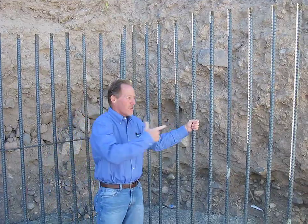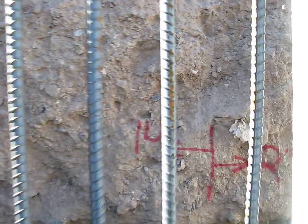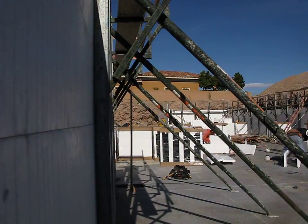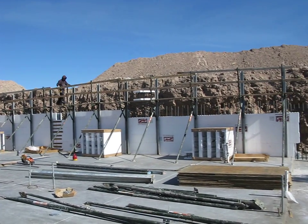And if we can pan slowly through here, we'll show you what that looks like under construction. As you can see, there's a curtain of number nine bar — it's a double curtain of number fives — and that's how it's done.